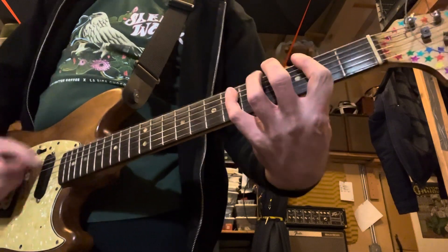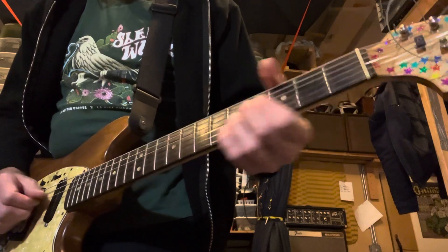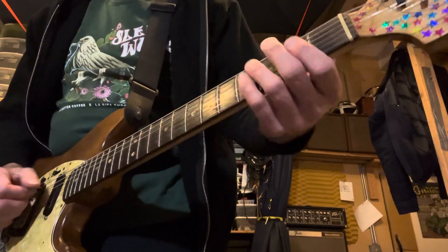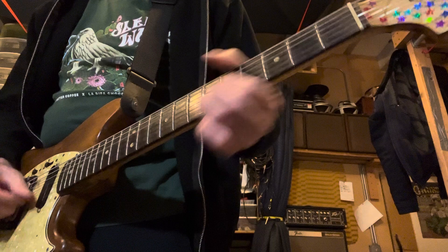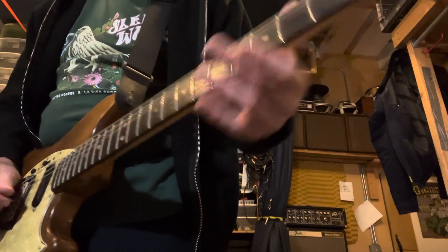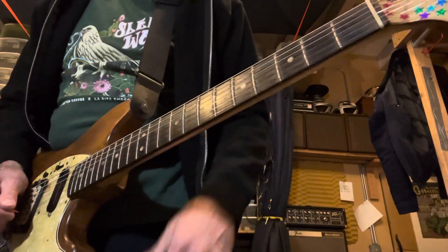I'm still working out the middle part, but I was going to do something like that — just something different. Future Paul, you've got to figure that one out. Basically the first chord is going to be one voicing and then the fourth chord is going to be another.